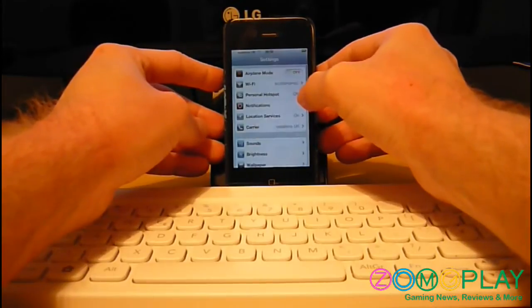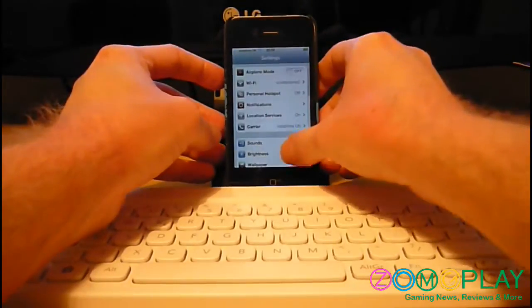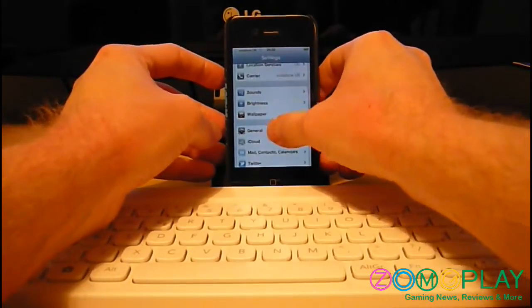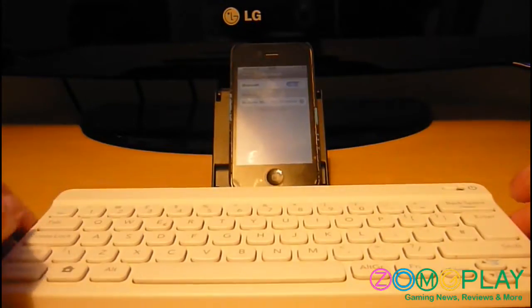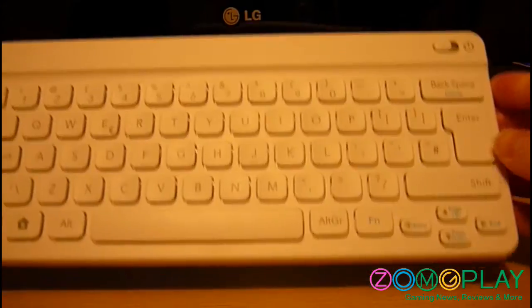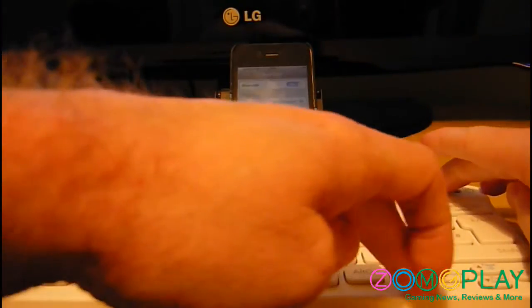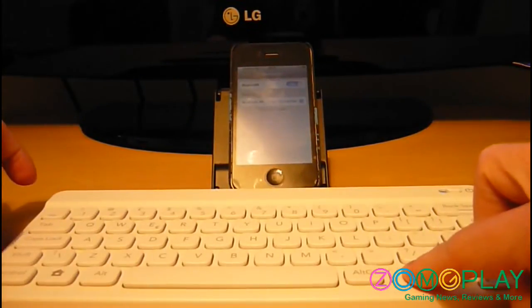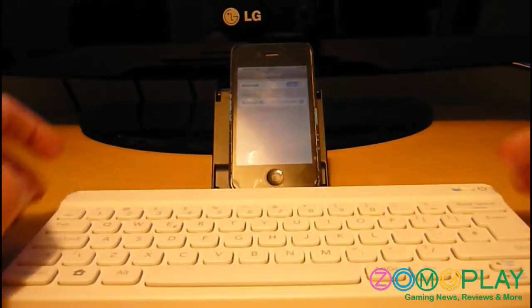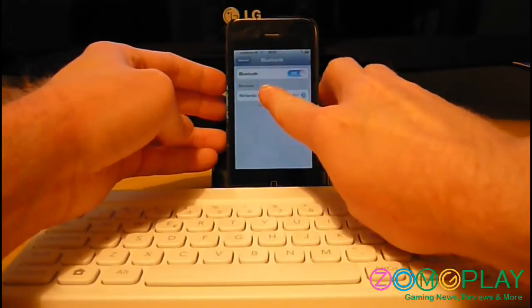For the iPhone — or iPad, it will work on both — you want to go to Settings, into General, and then turn your Bluetooth on. When you're turning the Nintendo keyboard on, you'll want to press the function button, which is that one there, and keep hold of it while powering up the device.